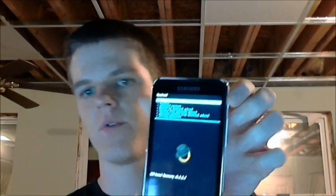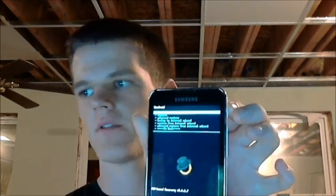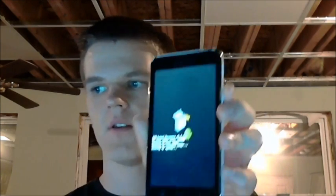Click the first option — 'Backup'. If you want to back up to the external SD card, select that. It takes about five minutes, so I'm going to pause the video and come back once it's done.